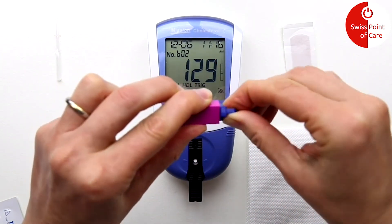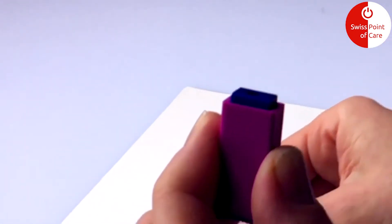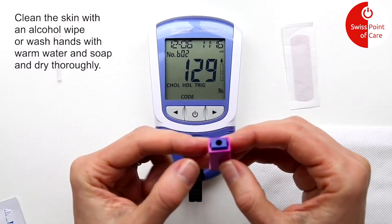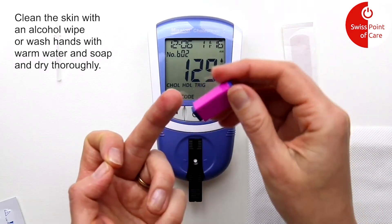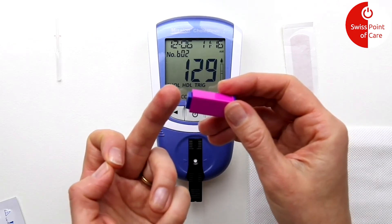You can now start drawing blood with the lancet. The protective cap of the lancet can be gently rotated and removed. After cleaning the skin, you can hold the lancet on the puncture site. Press the lancet firmly against the puncture site and press until you hear a click.